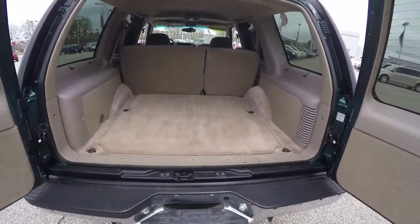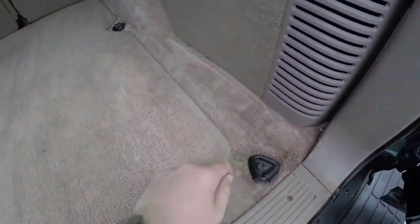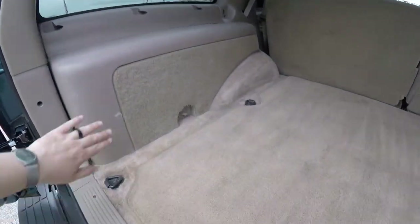Taking a look at the luggage area — very nice and spacious. It has a load flat floor with four tie-down hooks. You also have your jack stowage in this well here.